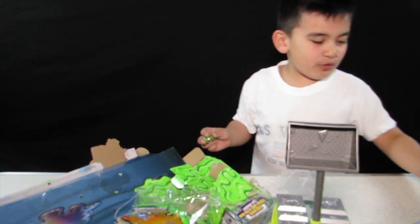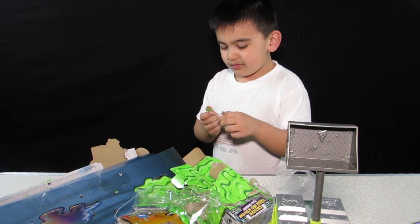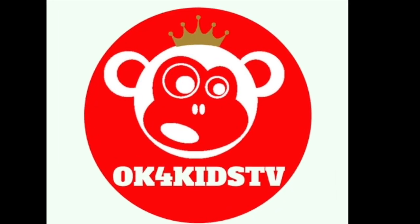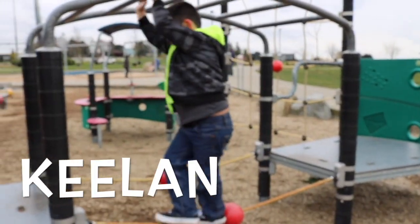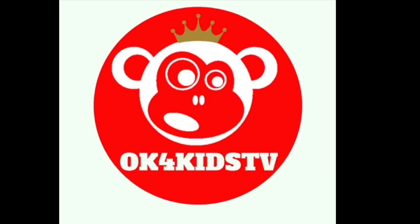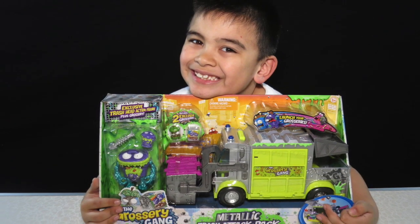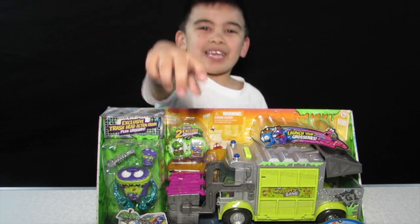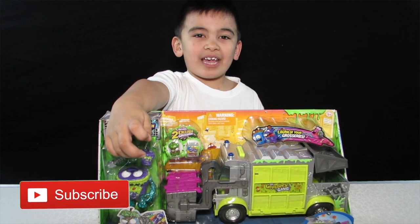Oh my goodness, these are gooey grocery games! Have we got the gooey ones? If you want to see more toy reviews, please give us a thumbs up and turn on notifications.